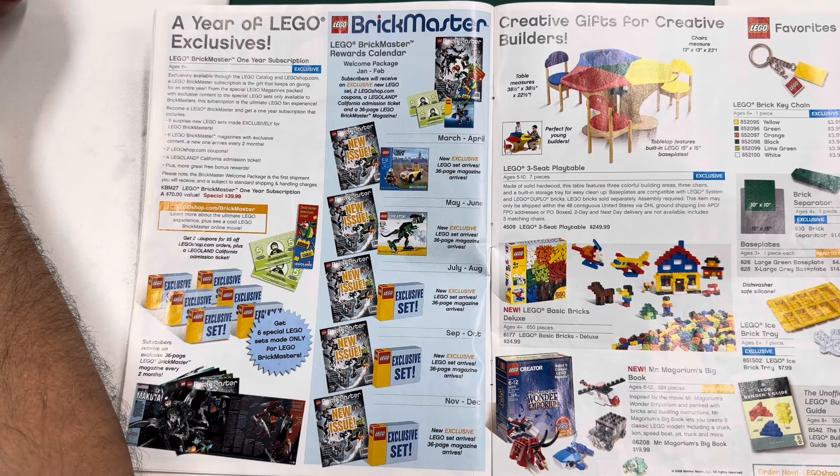Oh my goodness, this hurts — $50 for the hobby train. Why didn't I buy like 20 of these? I had my one and was happy. I probably bought the magnets.